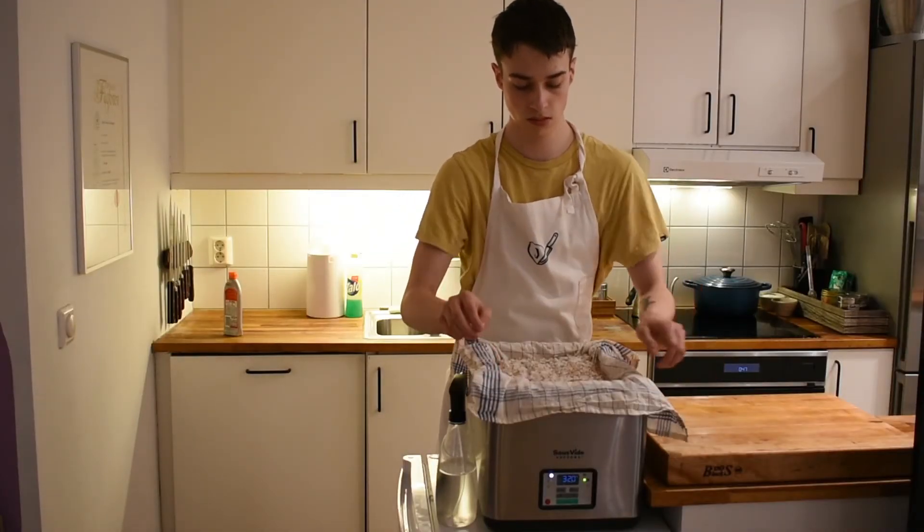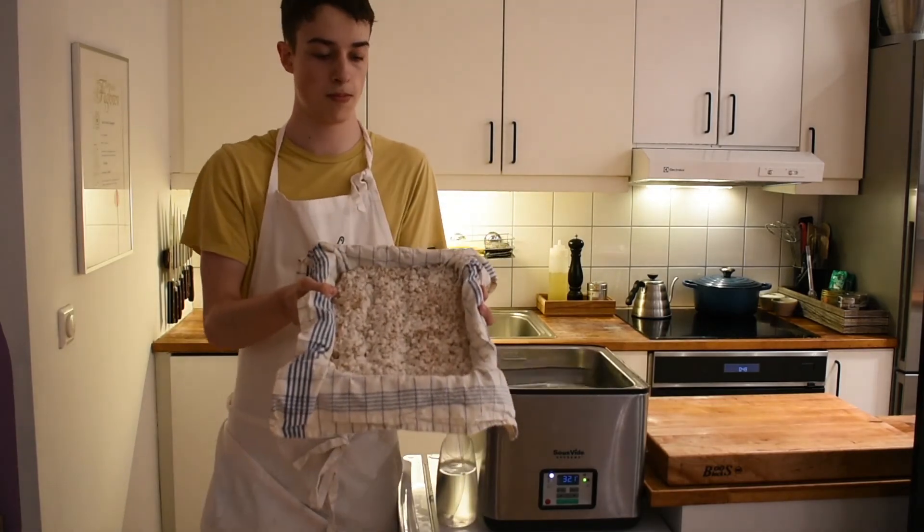48 hours later the koji is finally finished and ready to be used.